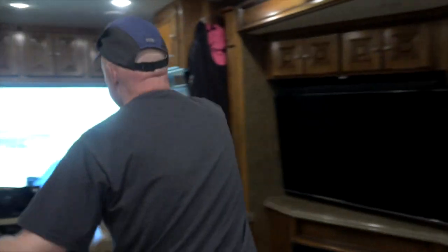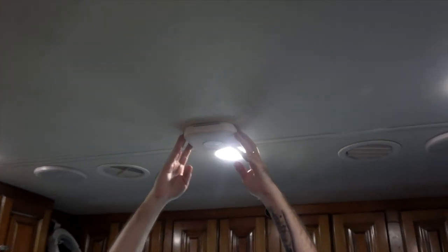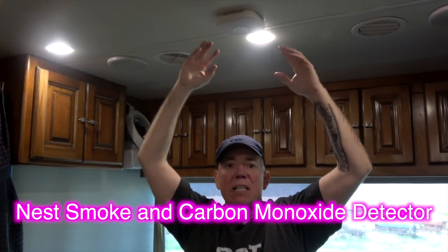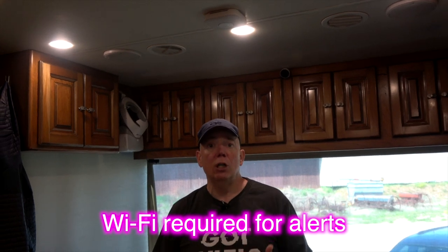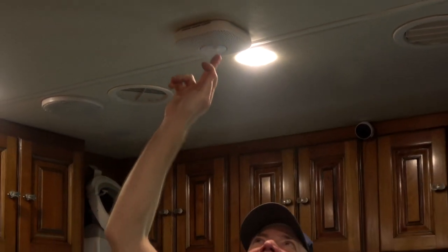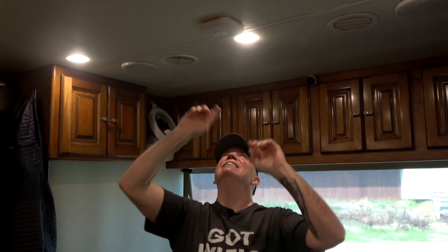Going back up front — smoke detectors. We put three Nest smoke detectors in our motor coach: one up front, one in the back, and one in the cargo bay. The one in the cargo bay is very important because we'd rather know ahead of time if there's an issue. They're Wi-Fi enabled, so we get alerts even when we're not at the coach. And they all talk to each other — if there's smoke in the basement, it will say 'smoke detected in the basement.' Pretty cool.